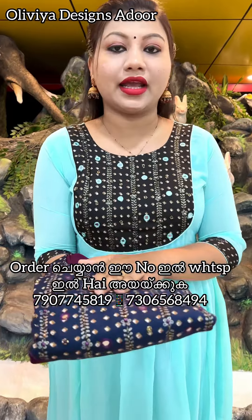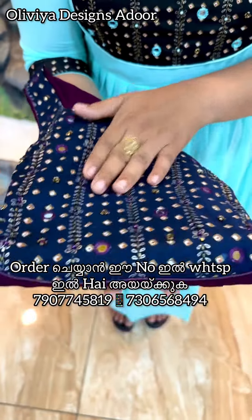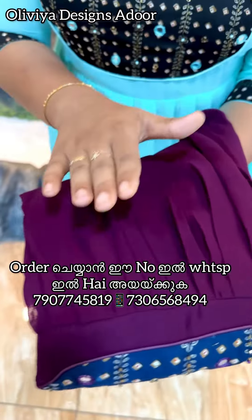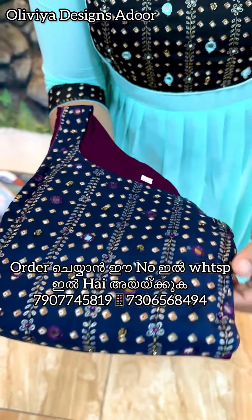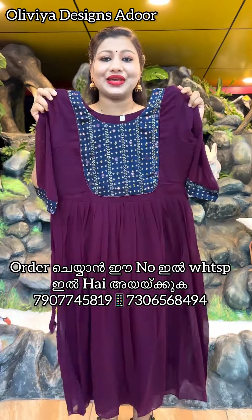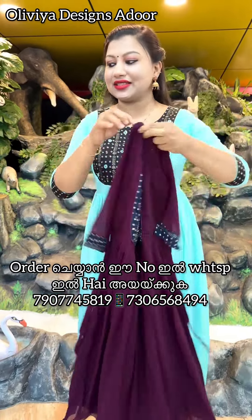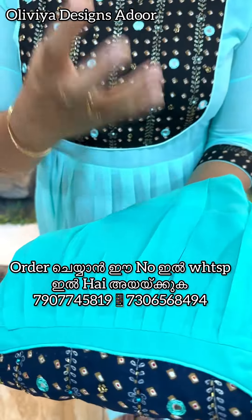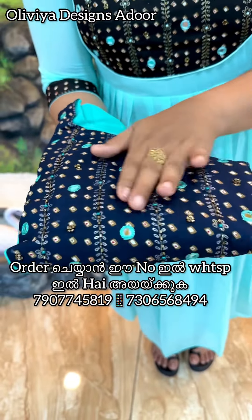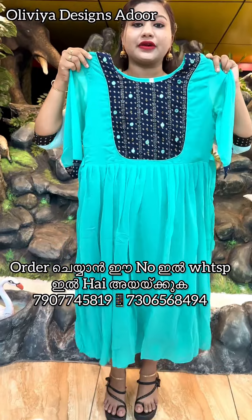The next color is grape, followed by navy blue — a very nice and very affordable color. Available colors include green, blue, and melange. This navy blue color features thread work and mirror work, with free shipping.